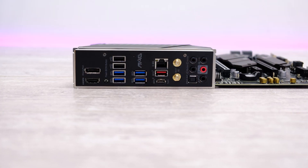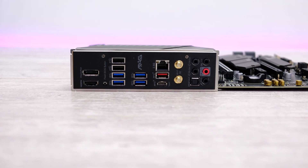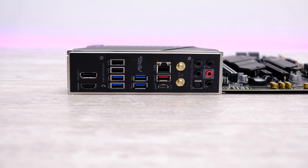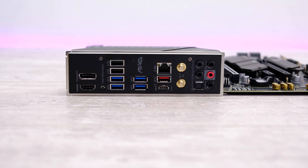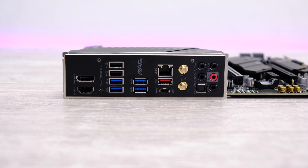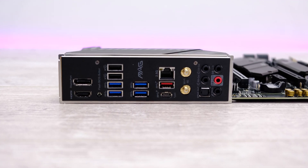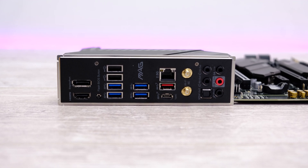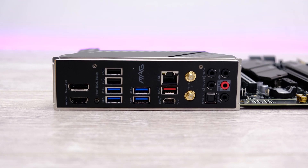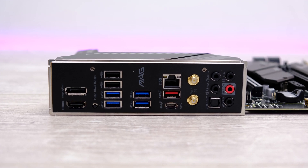Taking a look at the Tomahawk now, there are a total of seven Type-A USB ports on the rear panel: one is USB 3.2 Gen 2, four are USB 3.2 Gen 1 (also known as USB 3), and a further two are USB 2 ports. You also get DisplayPort and HDMI outputs if your CPU supports onboard graphics, a USB BIOS flashback button, a Type-C USB port, 2.5 Gigabit Ethernet, 802.11ax Wi-Fi, and audio ports for the onboard Realtek ALC4080.